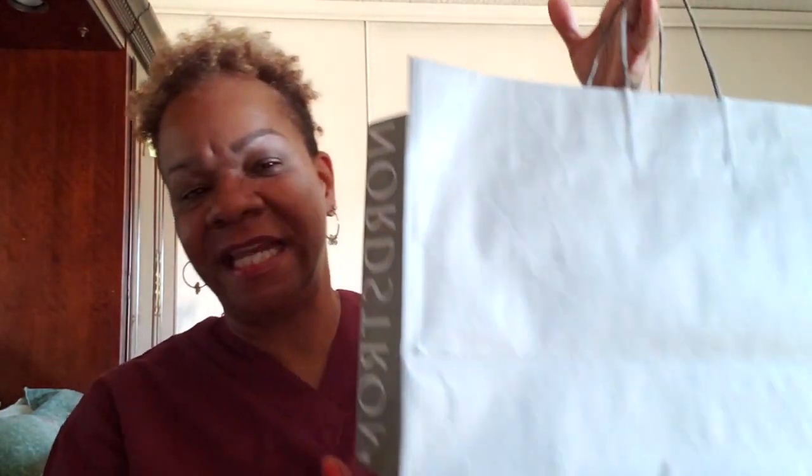Hello everyone and welcome back to my channel. Today I'm here to do a little quick unboxing. You can see this bag says Nordstrom right here. My mother and I went shopping at South Coast Plaza a few days ago, and she purchased some shoes and I purchased some shoes as well — at Macy's and then we went to Nordstrom.